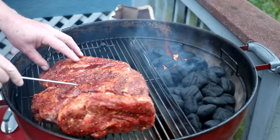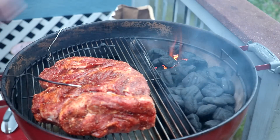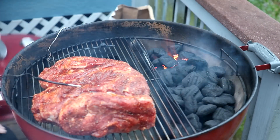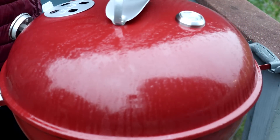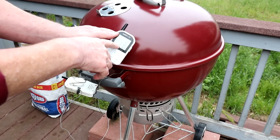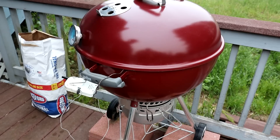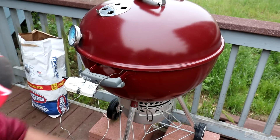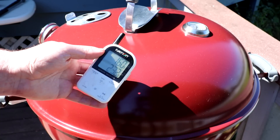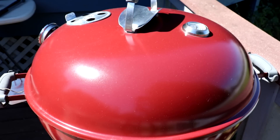I'll get the meat probe into the center of the meat, and I have water in the water reservoir. The fire is getting pretty hot so I'll get the lid on and try to keep the temp around 275 degrees Fahrenheit. After about 50 minutes, the wireless probe reads 270°F and the mounted thermometer says 310°F with the top vent all the way open. After just over four hours without lifting the lid, the internal meat temperature is 160°F but the grill temperature has dropped to 232°F, so I think it's time to open the lid and check.